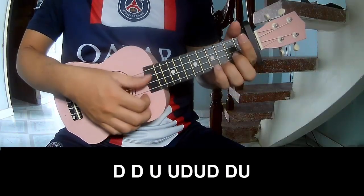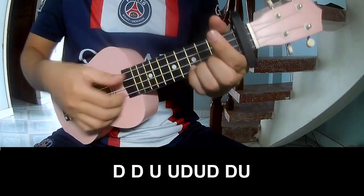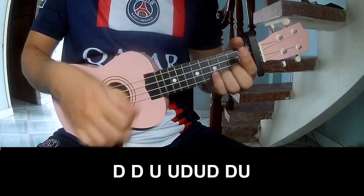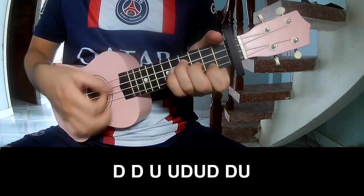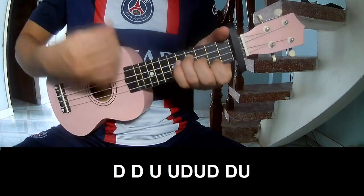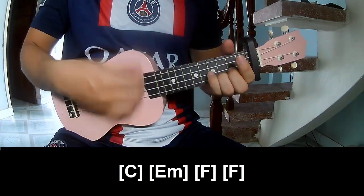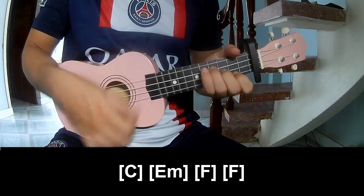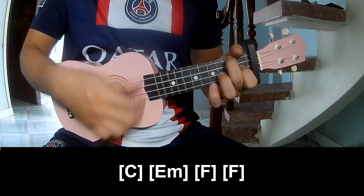For the chorus, the strumming pattern to play is: TAU, UP, UP, UP, TAU, UP. And play along the chords C, Em, F, F.